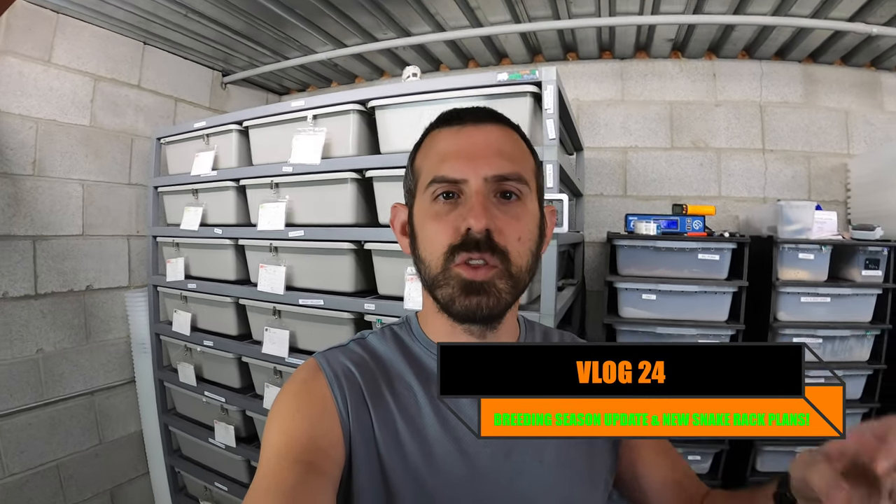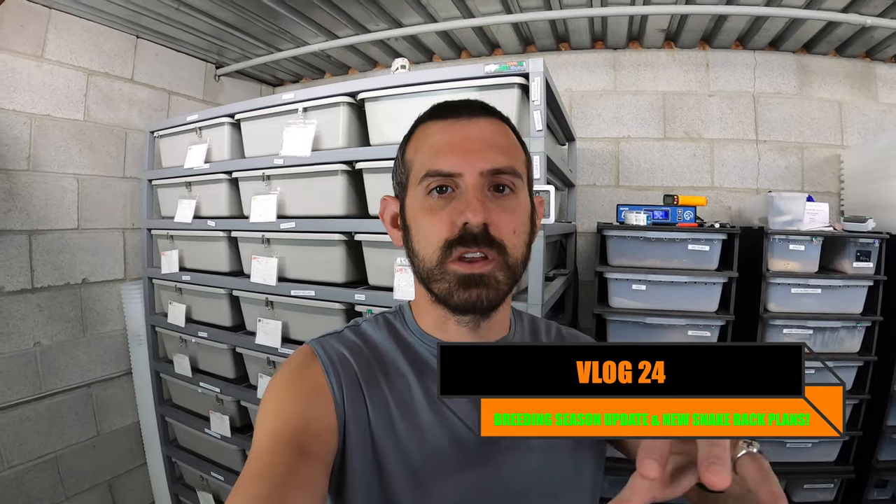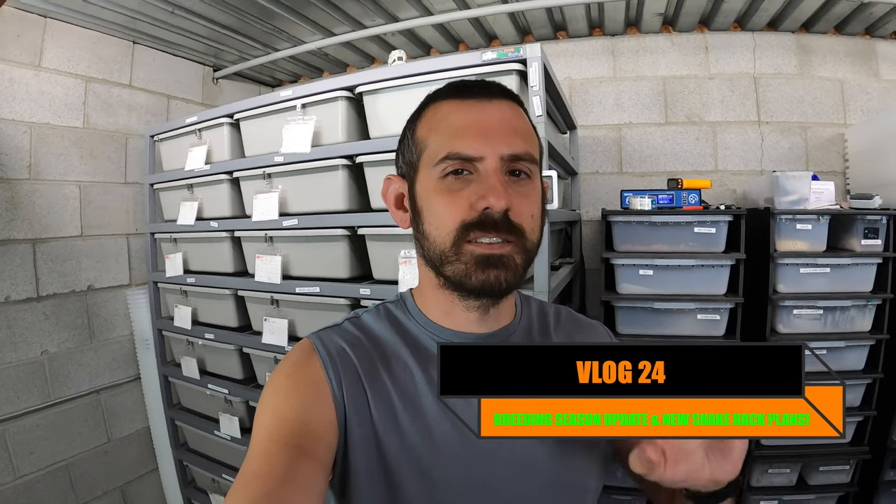Hey guys, welcome back. I hope all of you are doing awesome today. I just wanted to give you a quick update on the breeding season and what's going on here. I might sound a bit sick because unfortunately I got coronavirus this past week. It was due to a third party who was not very aware of their symptoms and they passed it on to basically everybody in my family.